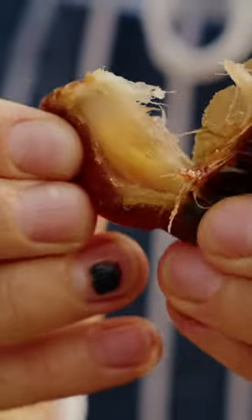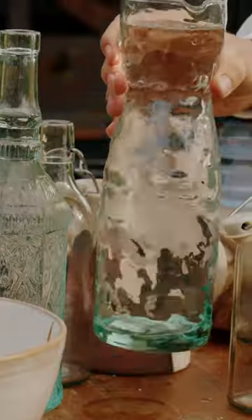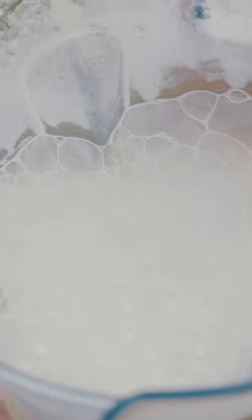— and a pinch of salt as well. Once it's all blitzed up, get it into bottles. It stores in the fridge for up to four days and it's perfect in porridge and smoothies, or just as a lovely beverage. Oh yes, look at this — look at those bubbles, look at that creaminess!